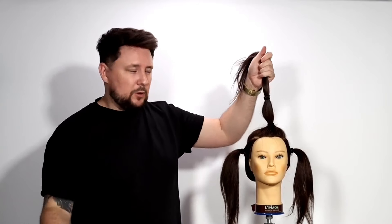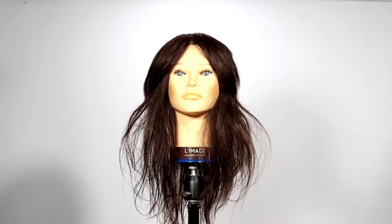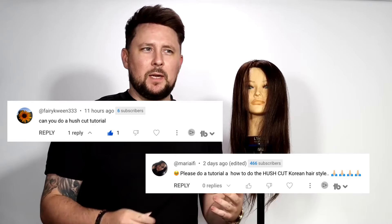This is the hush haircut, big in Korea. Hey everyone, welcome back to the channel. On today's video I'm going to be doing a request from the comment section. I haven't seen this haircut before, but it's very similar — if you're a regular at the channel — to wolf cuts and butterfly cuts. This is the hush haircut style from Korea, and I didn't really know what it was so I went and had a look online.